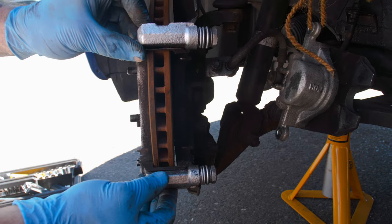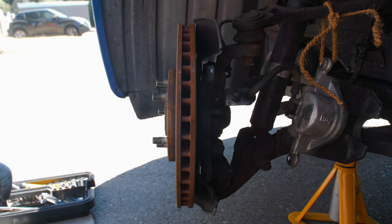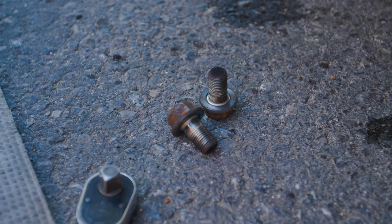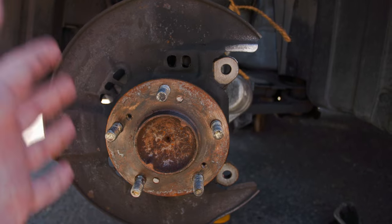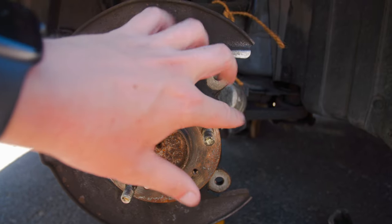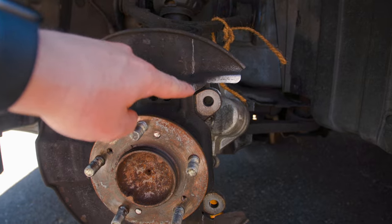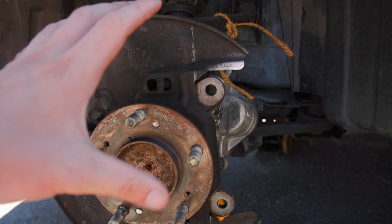The 17mm bolts holding the bracket have been undone, so that bit comes off. Now we're ready to take the disc off - those two 17mm bolts hold the bracket either side of the brake disc shield. With the disc off you can see the dust shield on the back. The Spoon caliper actually requires you to cut along a specific line here to allow the bracket to mount to these two holes, so we need to cut off this section.